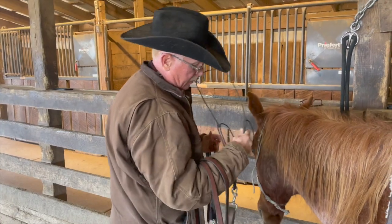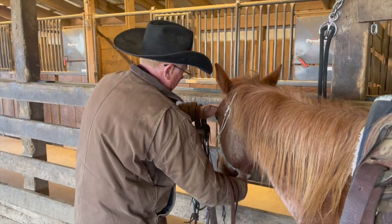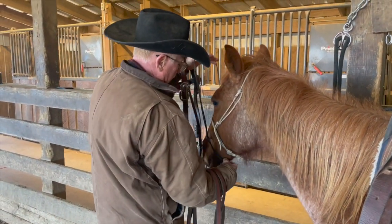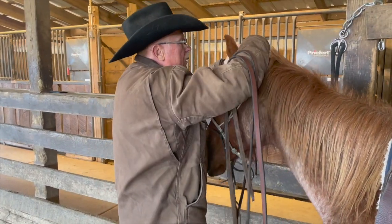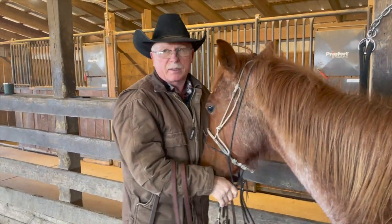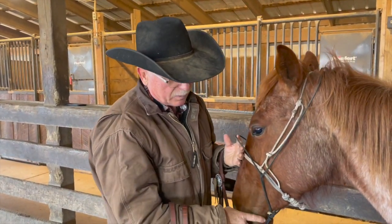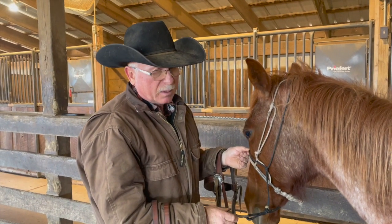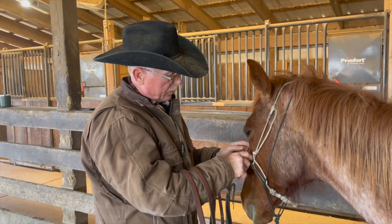And then we've got a tie down here. A tie down to me is a tool — it's not something that I want a horse to depend on. If you're going to use a tie down as a training tool, it needs to have enough sharpness about it that they don't want to lean on it. I don't use one of those real wide ones that they can push up against.